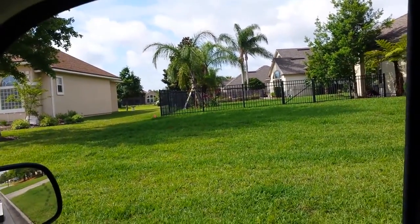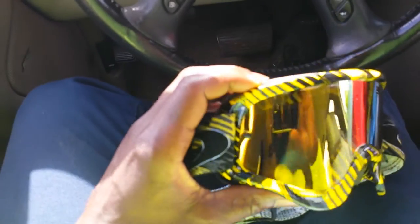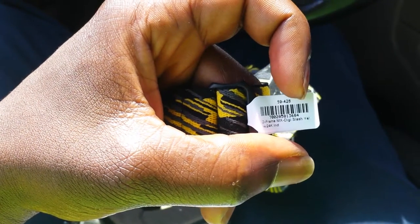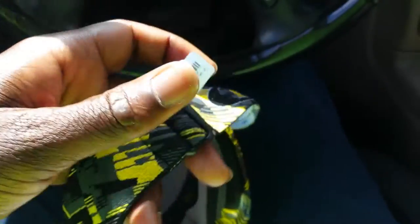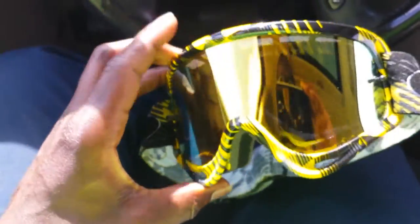So I was cut off on my last video somehow. Anyway, I got these guys right here and the reason why I bought them is I want to keep dust and sticks and little rocks from flying in my eyeballs. So I got these Oakleys - these are the O-Frame MX - and they got the 24k iridium coating on the frame.